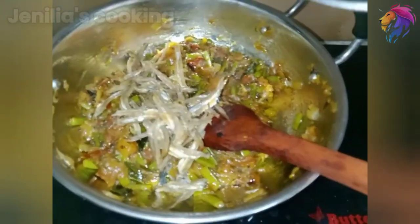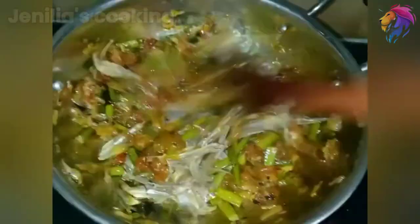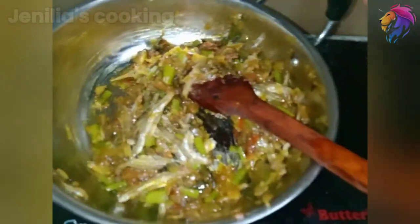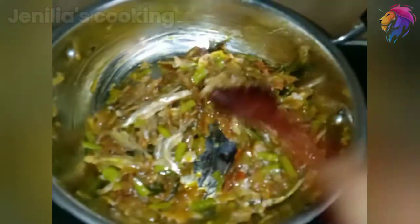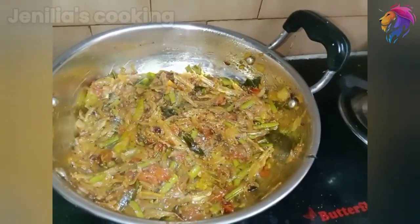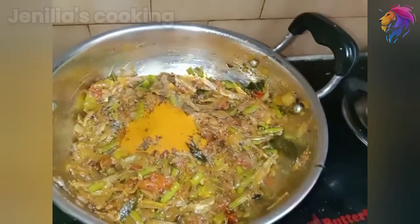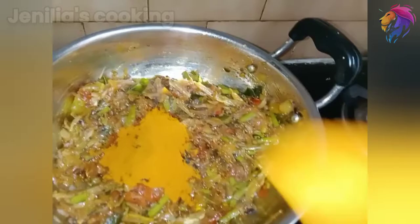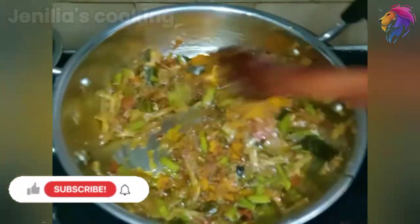Now I have to clean it and fry it in low flame. We can dry it in low flame. If you see it, we will mix it in low flame. Now I will add 3 tablespoons. Add it in low flame.